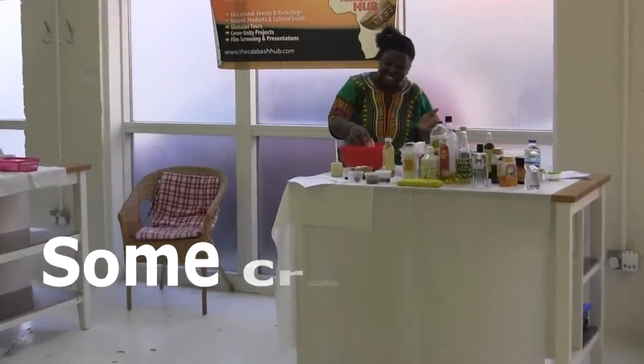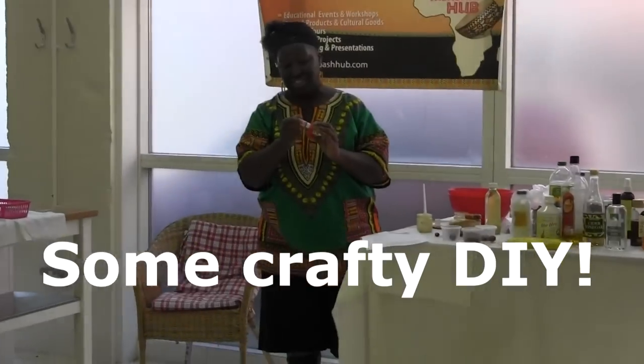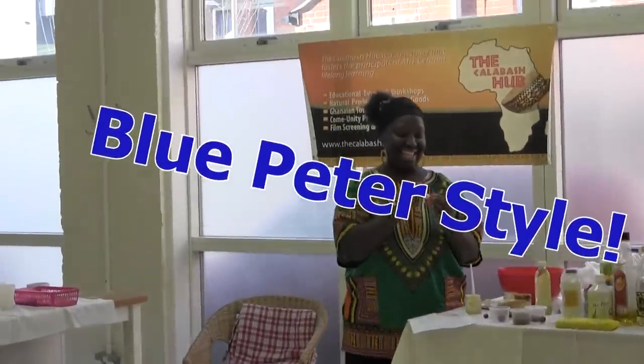We don't want just the plastic red lids with some shea butter. It's just a case of bluing the top. It's one I made earlier.